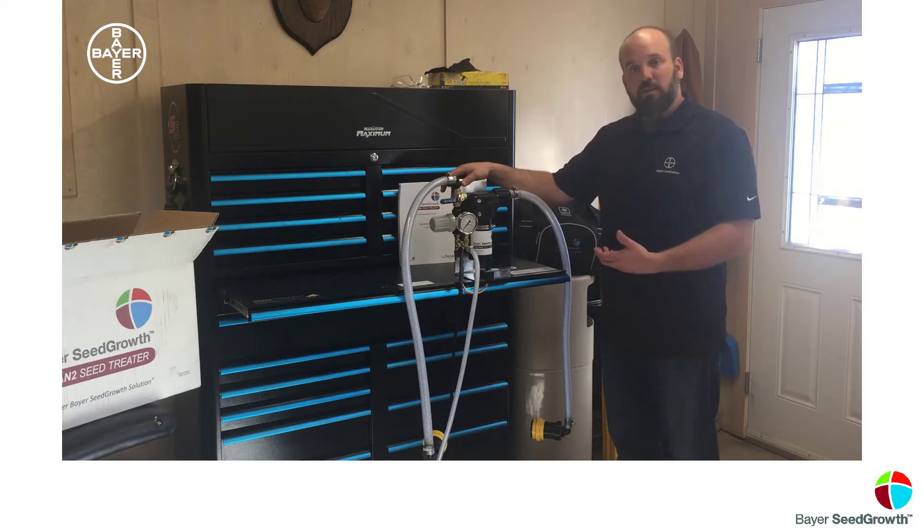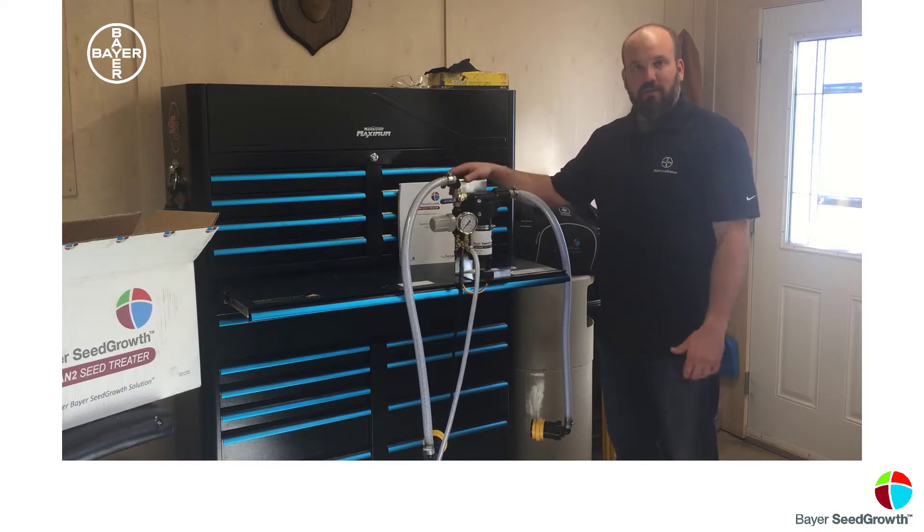We're working with all clean parts here today, so that's why I'm dressed inappropriately by not wearing safety glasses or even a long sleeve shirt. We want you to have a great experience, hopefully a clean experience, and at the end you've got nice clean treated grain.